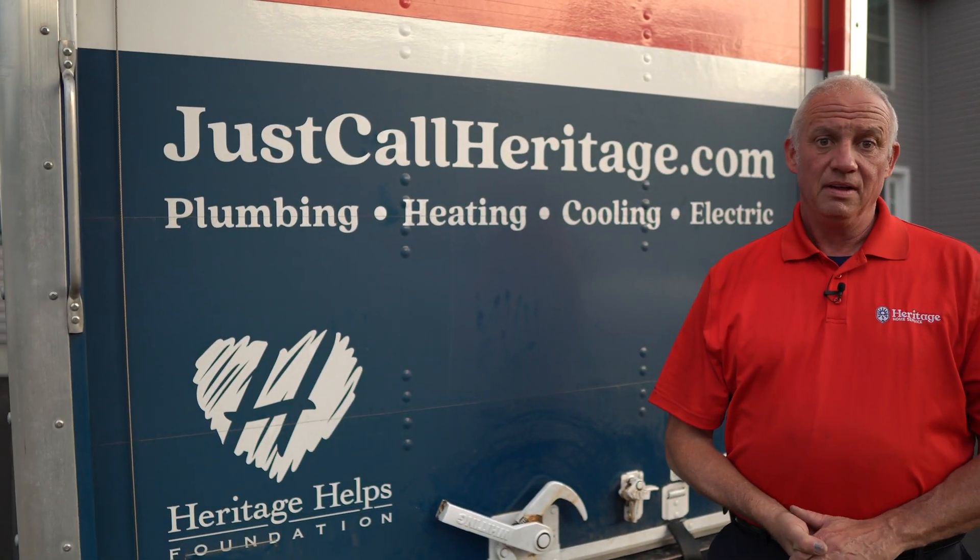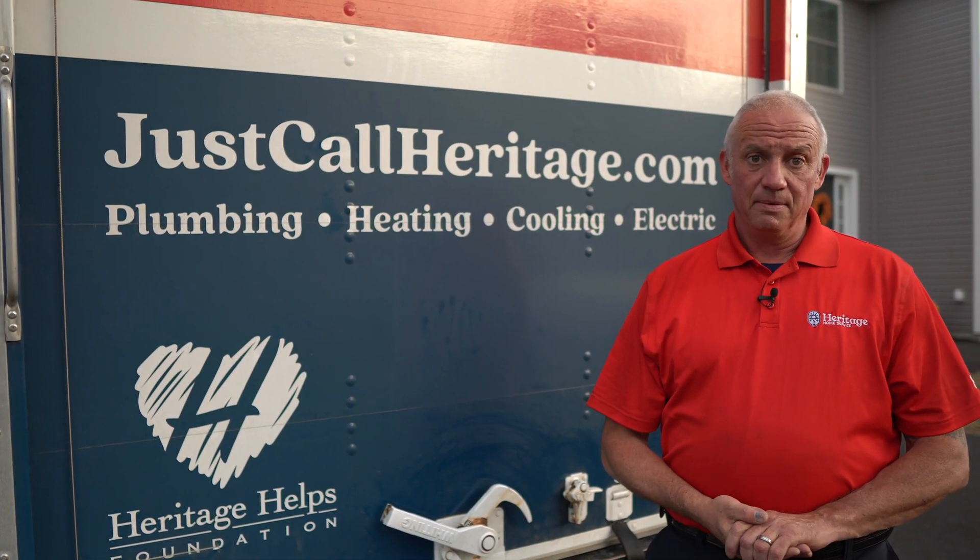That completes our maintenance on a gas hot air furnace. I hope you found this video informative — keep in mind those key components that are prone to failure. Thank you very much for watching.